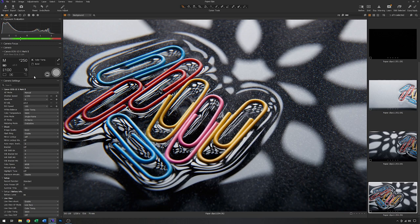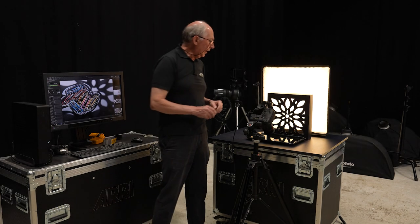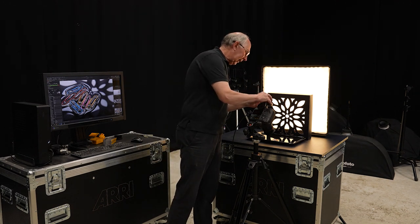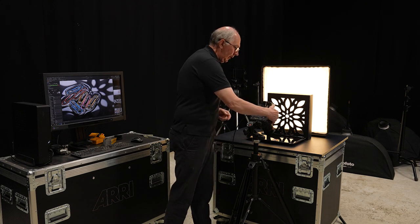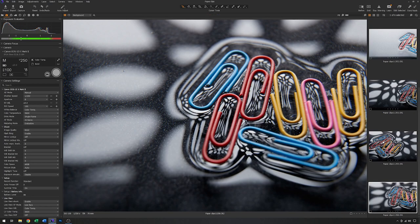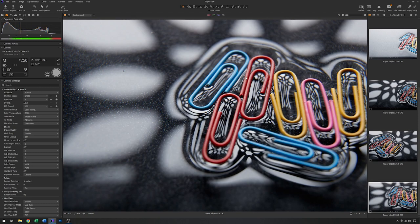I'll take it down to f8, which is a difference of two stops, so I'll need to take two stops of energy out of the light to get the same exposure. We'll grab another image. That's more like it. You can see how sharp the image is in the background at f16, and now with f8 it's a lot softer — this is more like the sort of thing that I want.